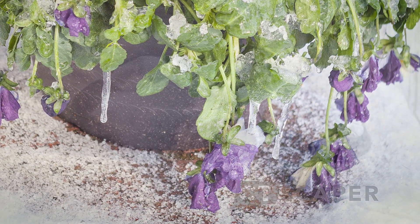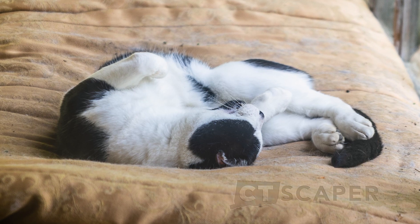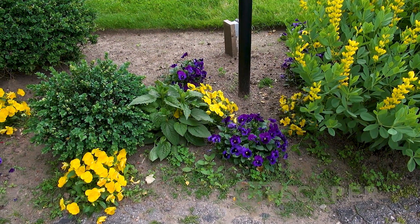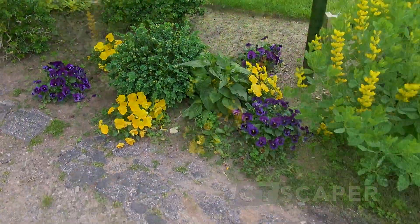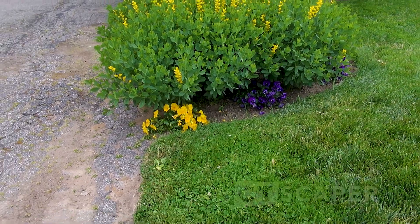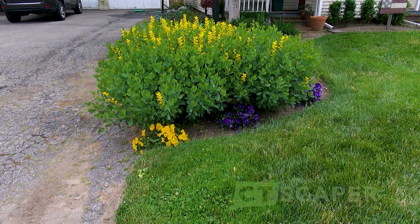With pansies, once the hot weather comes and it's really hot, humid, and oppressive, the plants aren't going to die, but they're going to start to look kind of ugly. Some people leave them in the ground, some people rip them out. I prefer to rip them out, but my wife likes to leave them in the ground, so we usually leave them in the ground.